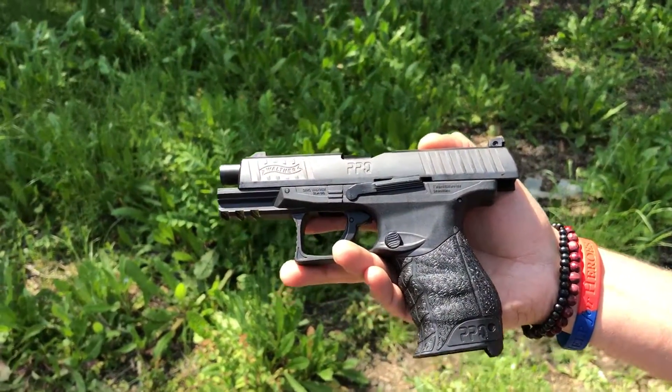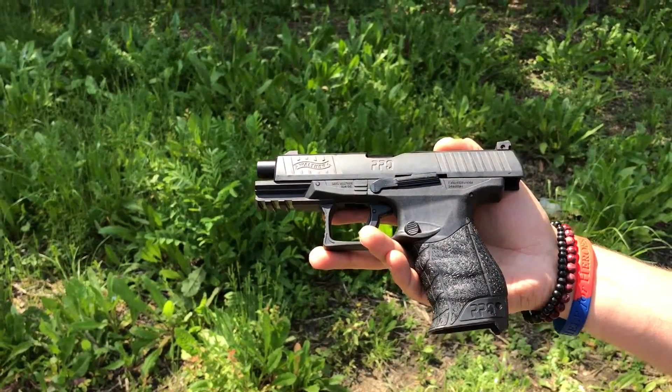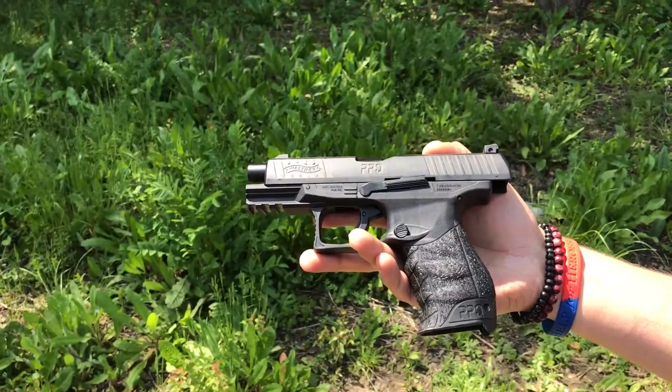We're going to do a quick demo shoot here, show you the blowback action on it, mag change, and the targets. I'll be shooting some powder balls at the moment.